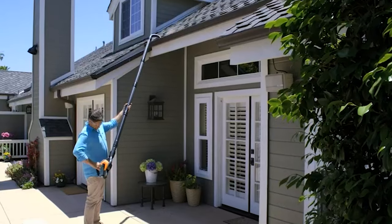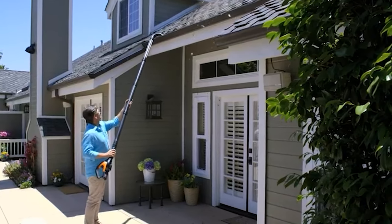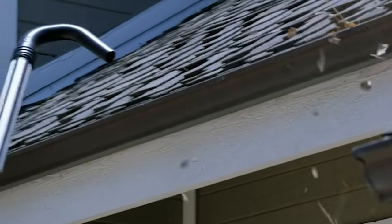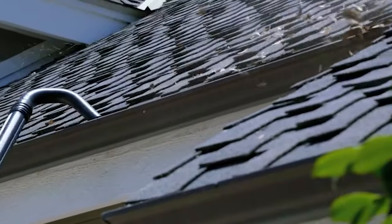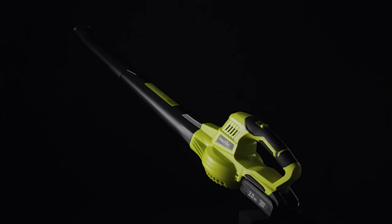Our guide video on the 8 best cordless electric leaf blowers has all the choices you could hope for. We've included quite a few types of cordless electric leaf blower, so pay attention and pick the one best suited for your needs. If you like our video, then a sub will be astounding.